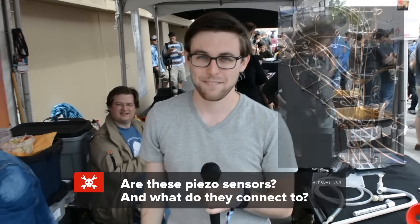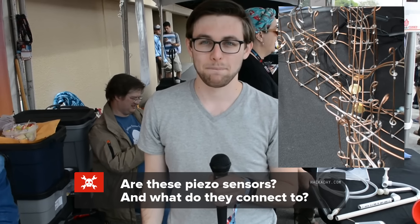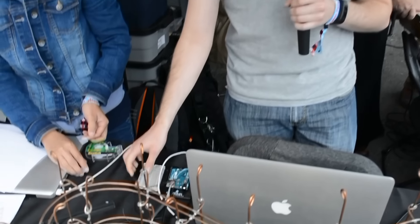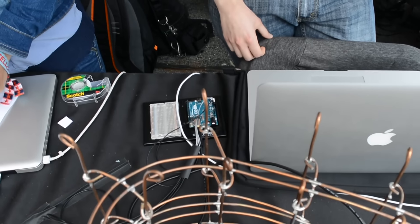Are these piezo sensors? Yeah, they are. And what do they connect to? They connect to this Arduino that I've got here, and then that runs into my computer into a Max MSP patch.